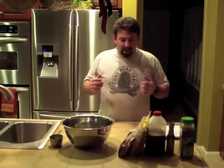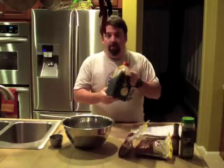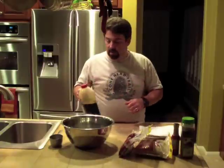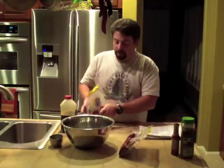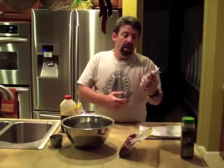The first ingredient is soy sauce, and I use about four cups. This is not an exact science — some people add a little bit more, some a little bit less, depending on taste. We're going to be using about a pound of dark brown sugar. I prefer dark brown sugar over regular brown sugar because I find it gives a little more flavorful taste.